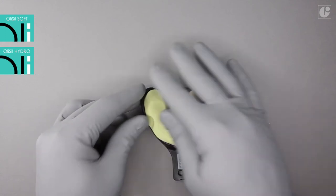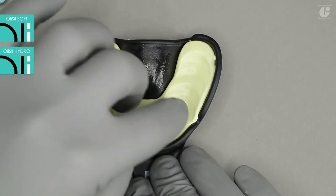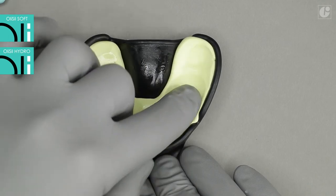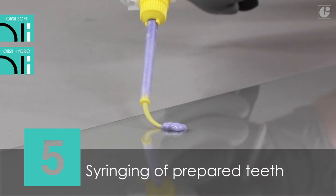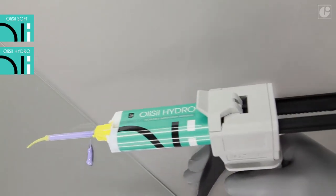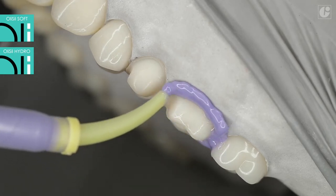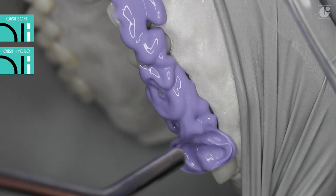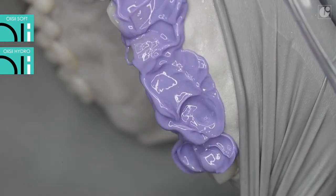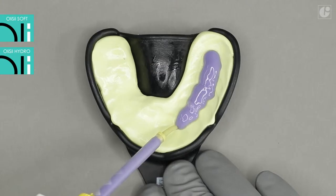Impression accuracy depends mainly on the light viscosity wash material. It is important to prepare space for Olysil Hydro in the tray material to prevent it from being pushed out by the heavier tray material. During the first use of the Olysil Hydro cartridge, squeeze out approximately 2 cm of material and discard it to level the base material and catalyst in the cartridge. When syringing, ensure the mixing tip is always submerged in the material to prevent air bubbles. If necessary, gently blow air to move the impression material to the desired location. The Olysil Hydro impression material should also be placed into the previously prepared space in Olysil Soft.